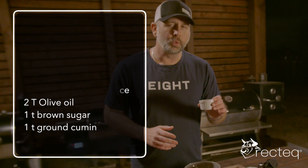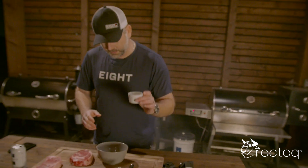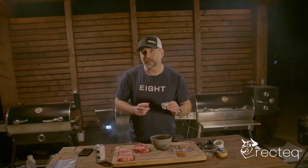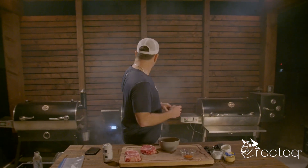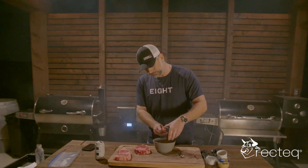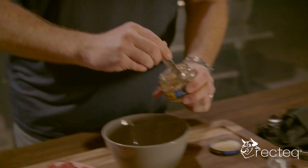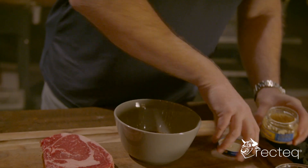Two tablespoons of Worcestershire — did I say that right? Two tablespoons of that. A teaspoon of cumin — that goes in there. We're getting smoky in here. And then we have two tablespoons of chili powder. Then we are going to get two cloves of minced garlic, which is about two teaspoons of minced garlic. All that goes in the bowl.